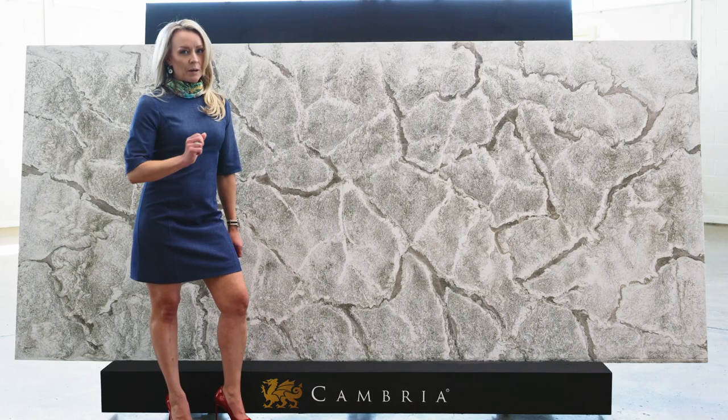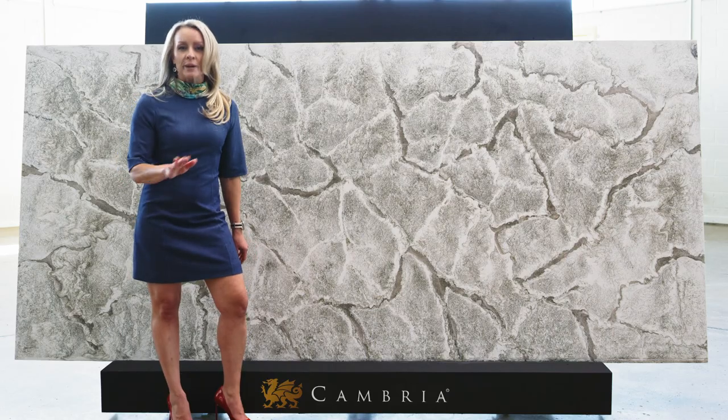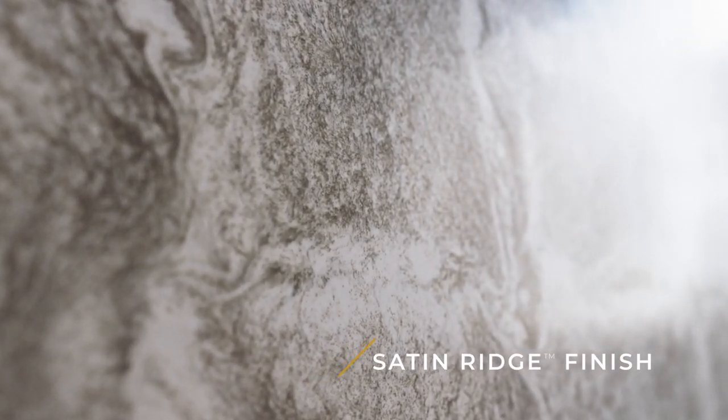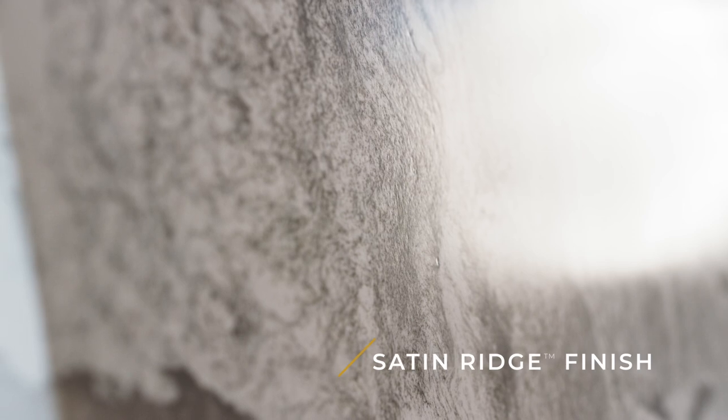What's also special about Leah Bridge is this is a brand new finish. It's called satin ridge. Satin because the sheen is in between a high gloss and matte finish, and ridge because all of these contoured veins have texture. The whole design has a very tactile textured feel.